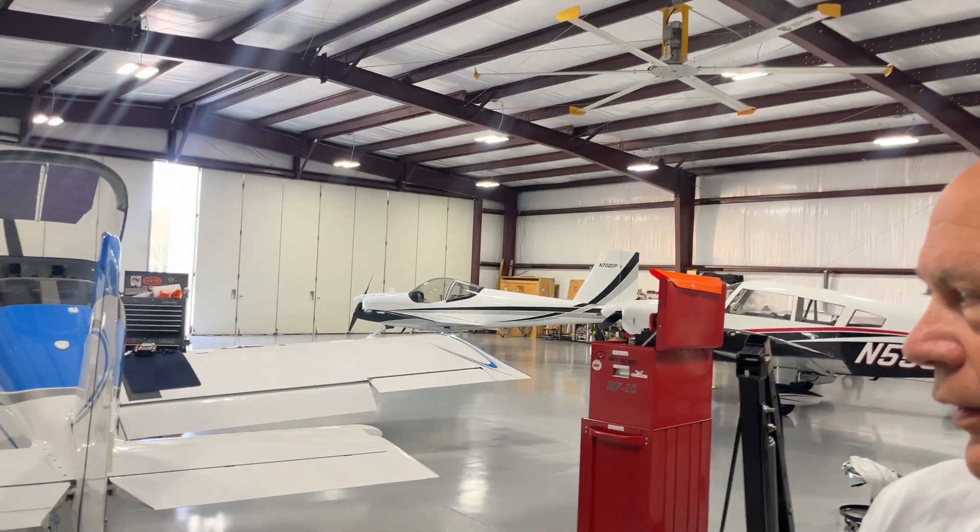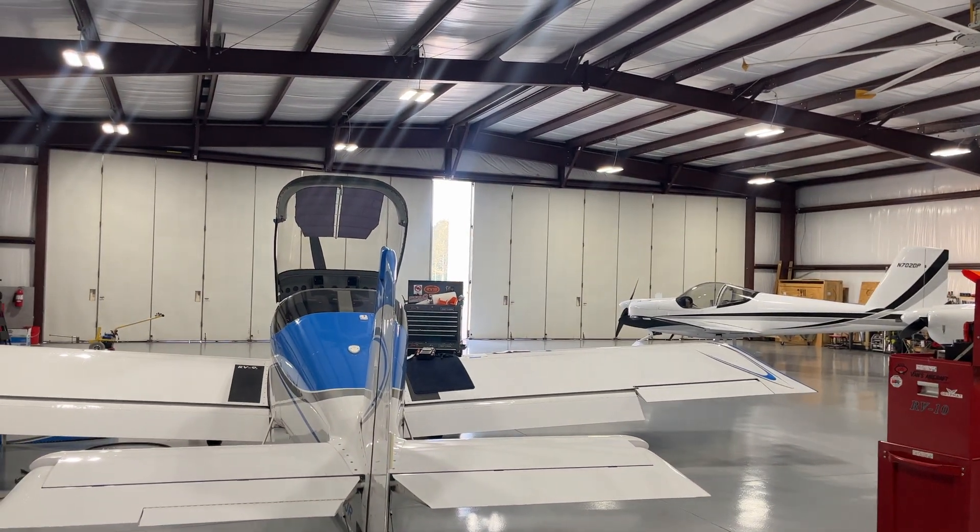Vic here at Base Leg Aviation. I don't have my photographer here this morning, so hopefully this is going to turn out. In the shop here working on an RV9 — this is a long-time customer who comes to us from Maryland or Delaware. Really, really neat guy with a history behind him — both military combat pilot and Delta. He flies an RV9.